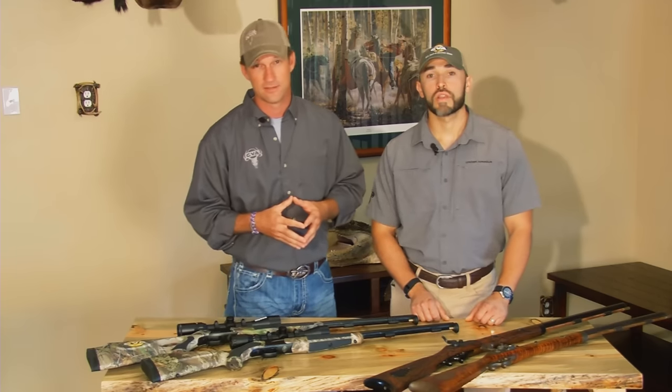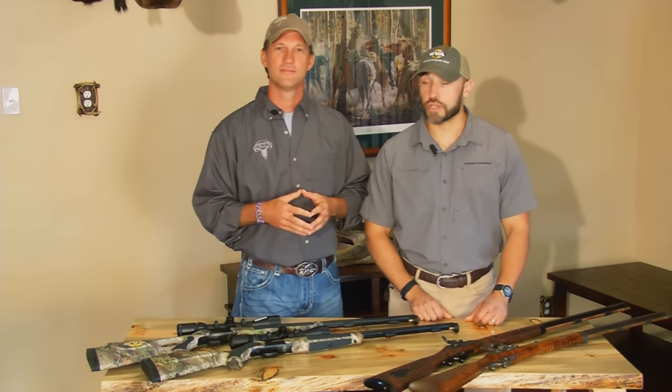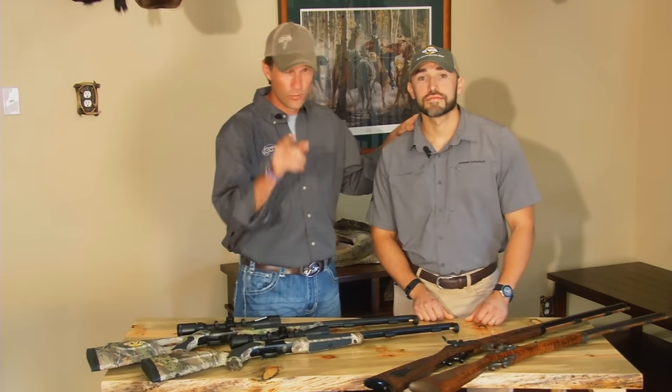That should give you a pretty good idea of what's involved with loading and shooting your muzzleloader. But remember, this is just a general overview — it's not intended to take the place of reading and fully understanding the instruction manual that came with your particular gun. Thanks for watching. If you have any questions, please refer to your gun's instruction manual. Good luck this season with your CVA.